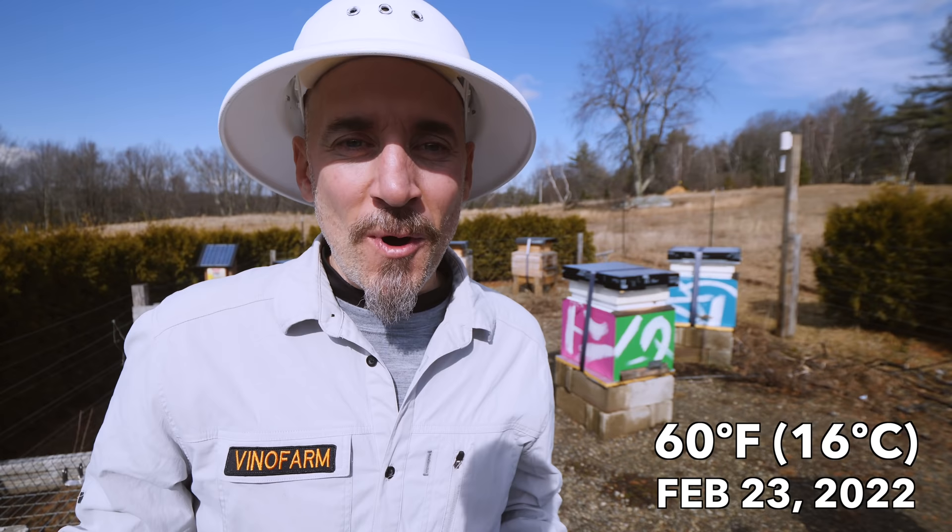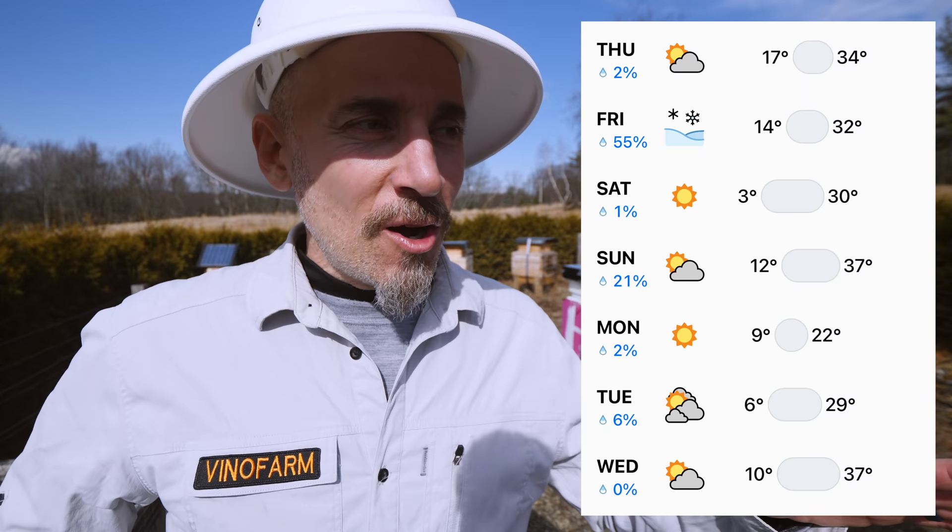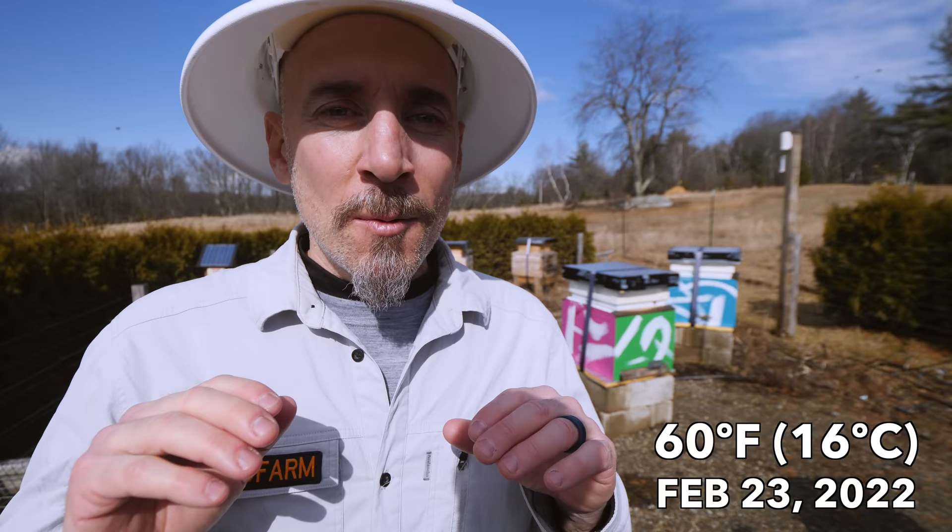It's 60 degrees on February 23rd — crazy weather. We had a horrible storm last night with lots of rain. Tomorrow temperatures are going to drop and we're going to have a week where we don't really get above freezing, but today I have some things I want to do.